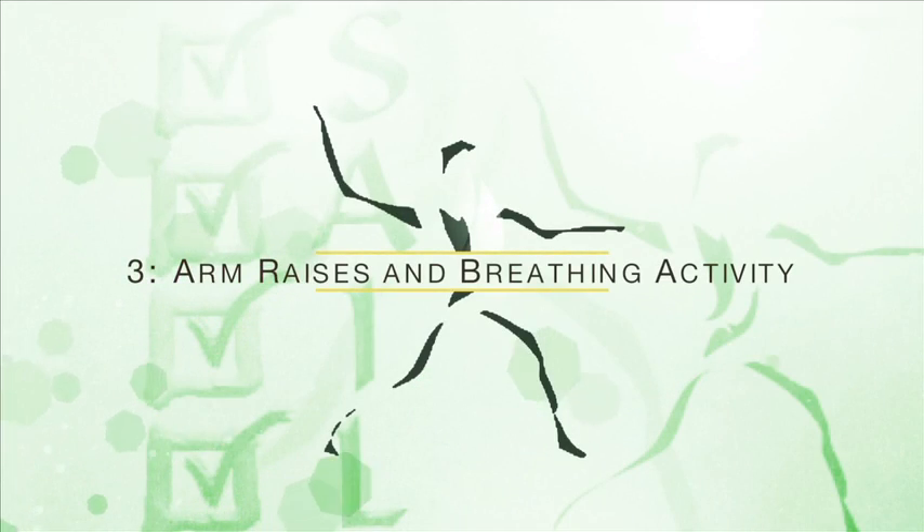Activity number three: arm raises and breathing activity. Rest your hands on your lower ribcage. Breathe in through your nose and feel your ribcage move out. Breathe out slowly through your mouth and feel your ribcage relax.